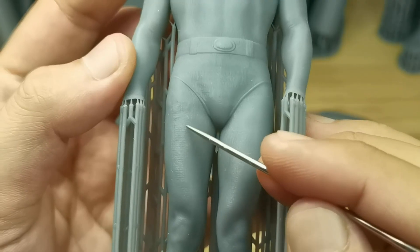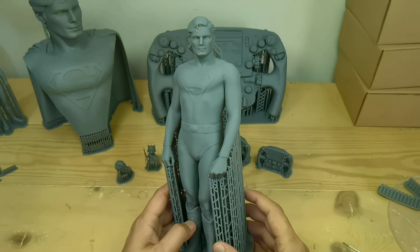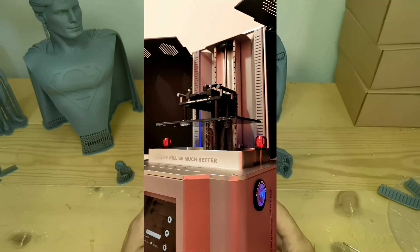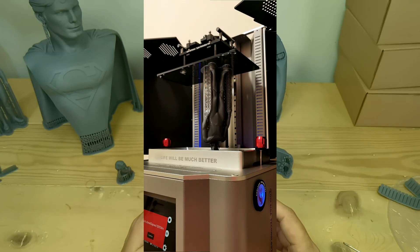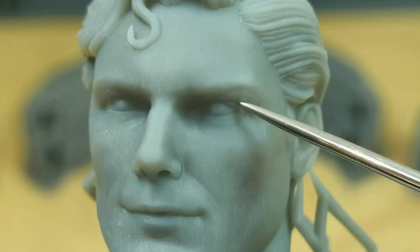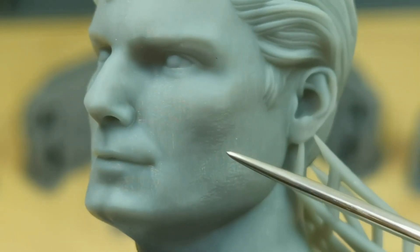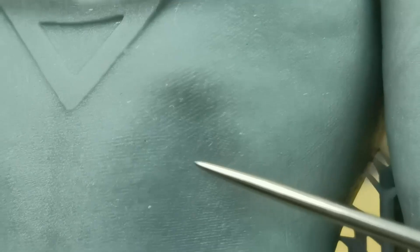Next is this print at 28 centimeters tall, which took less than three hours, printed at a layer height of 0.1 millimeters. The major facial details like eyelid lines and hair lines are looking good, but small details like pores and wrinkles are soft. The suit texture detail is not bad.